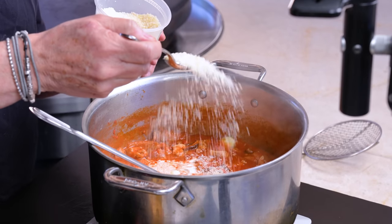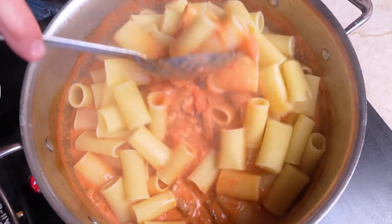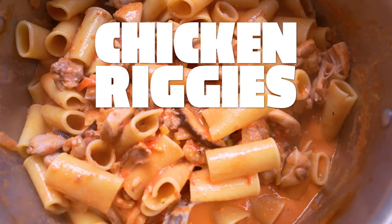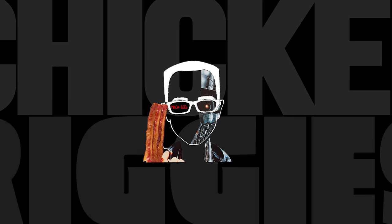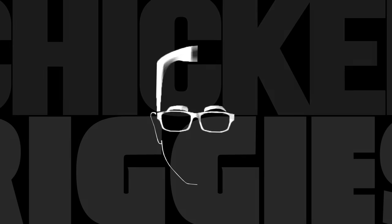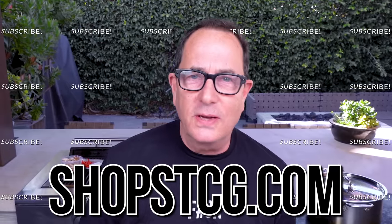New Yorkers will understand when we say we're making chicken Riggies. Do you know what chicken Riggies is? Chicken Riggies — everybody knows what it is. It's chicken rigatoni, that's the Riggie part. And it's saucy, and it's spicy, and it's delicious. They use those hot cherry peppers that you just can't get here on the West Coast.